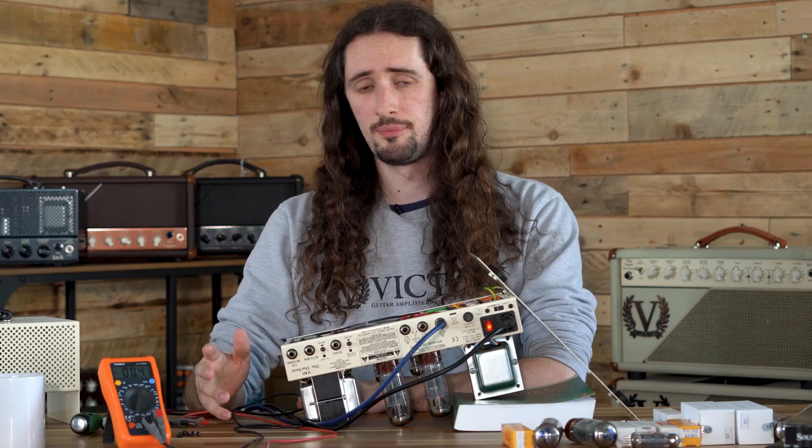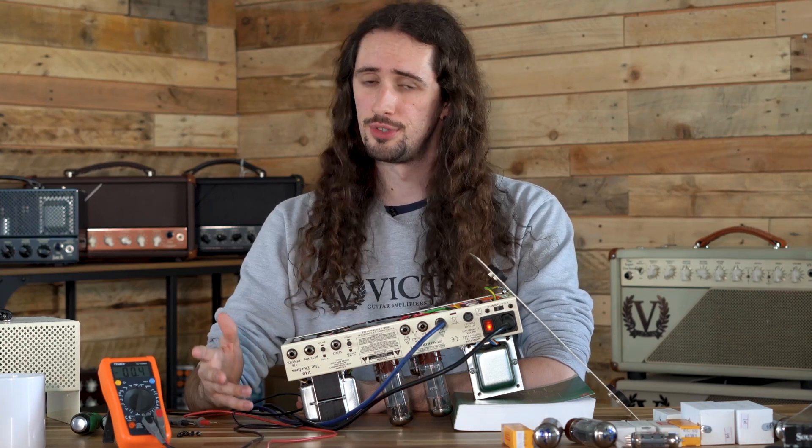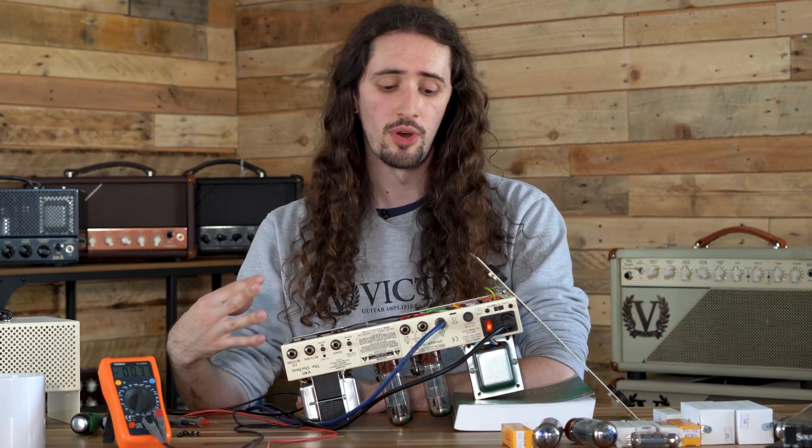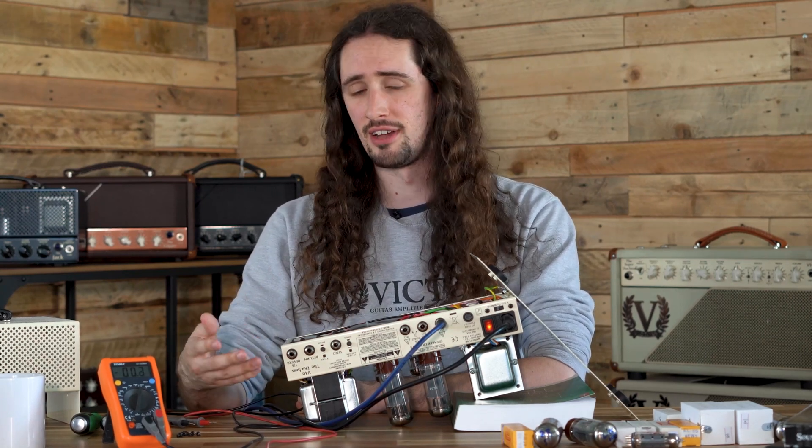One important consideration: if you're not confident working on high voltage circuits, take your amplifier to a technician. It's not worth risking your life just to swap out the valves on your amplifier.